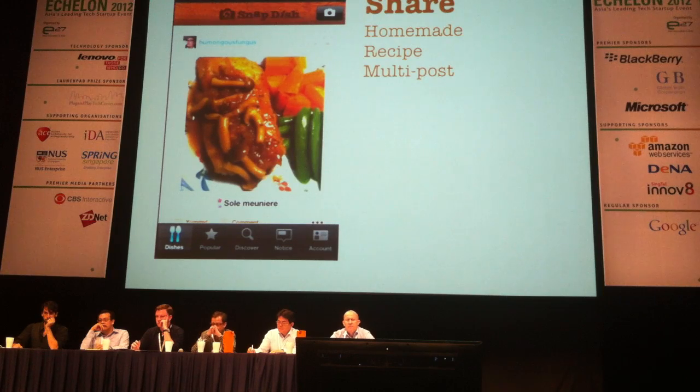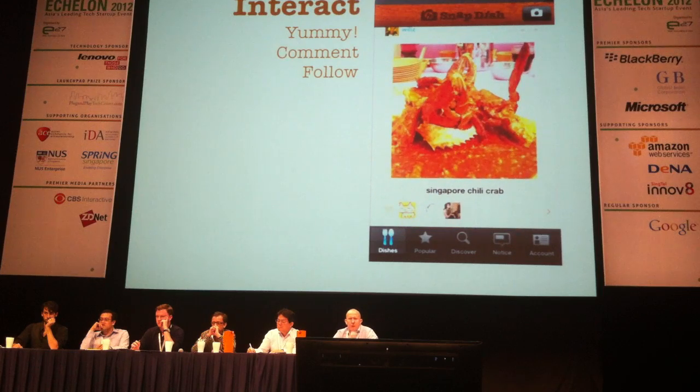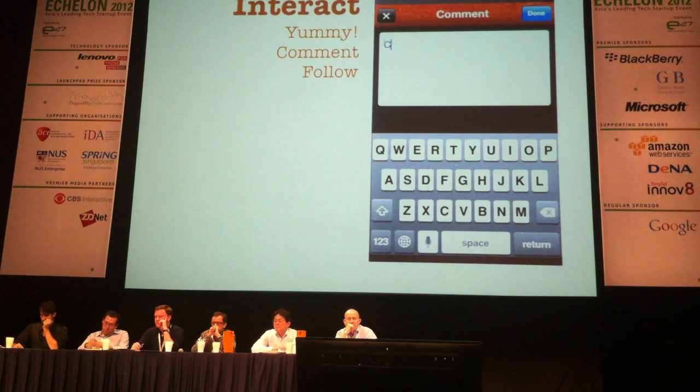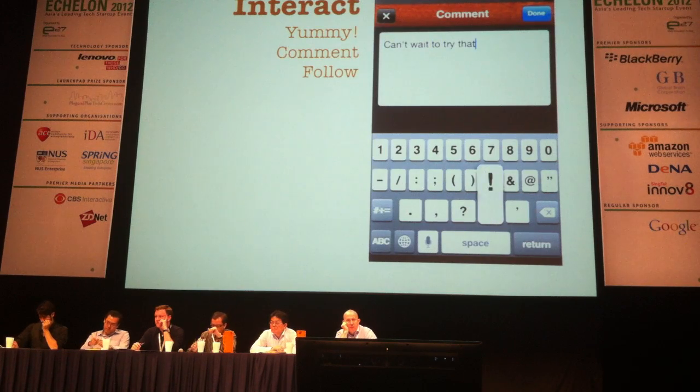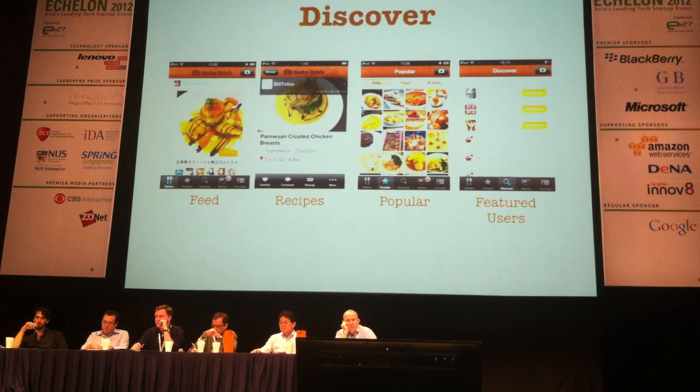Snapdish is also a social network. You can interact with other users — yummy other dishes, double tap and it gives out hearts, post comments, be enthusiastic about the food, and follow other users. We also have lots of discovery features: a feed of people you follow, discover recipes, popular foods, and featured users who are popular in certain genres.